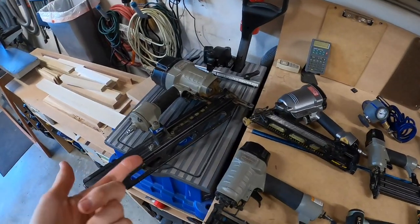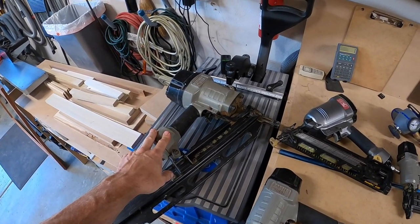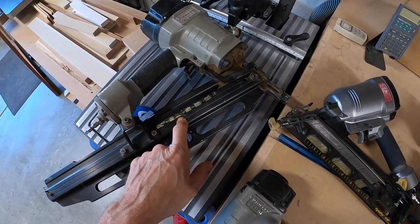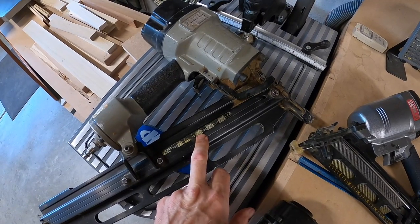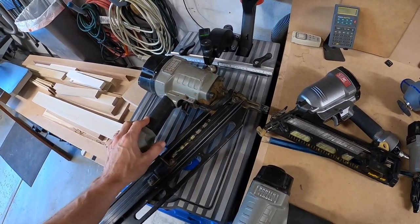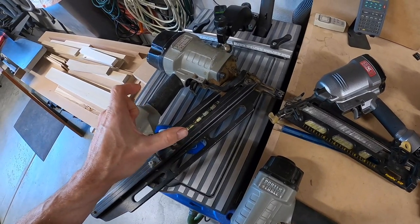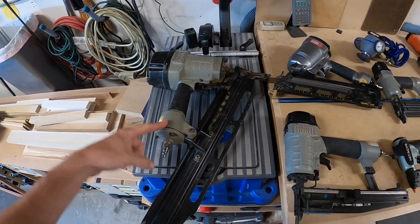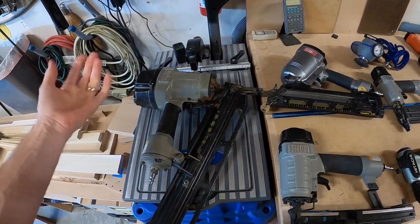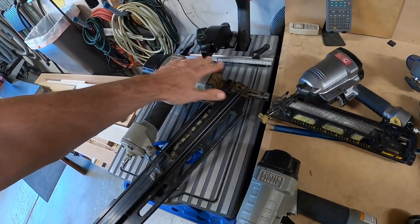I actually have a framing nailer even though I don't do framing. I got this from a Craigslist haul — it was basically included in the bunch and I paid next to nothing for it. This is a full round head nail gun that shoots from two inch to three and a half inch, and it's a Porter Cable. This is pretty much the standard nail gun for the framing industry. It shoots out really big framing nails and they're pretty impressive. I haven't even touched it since I got it.